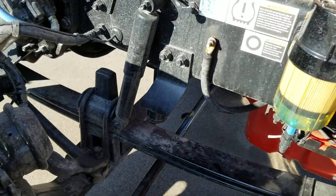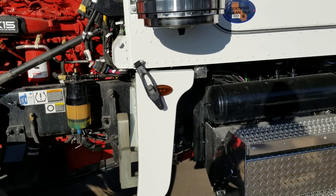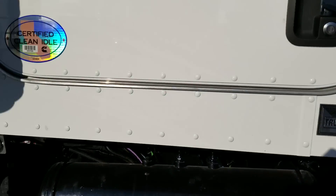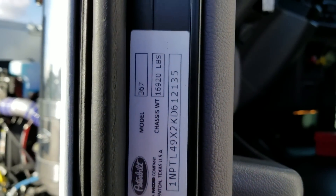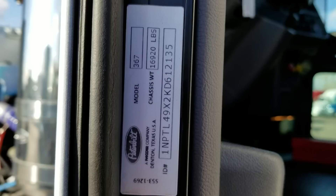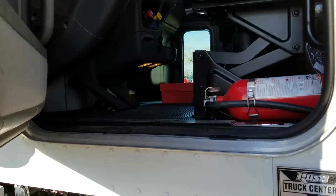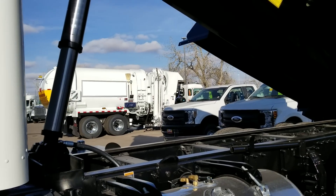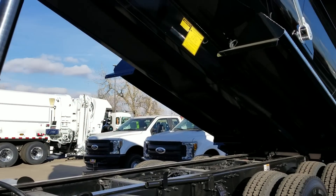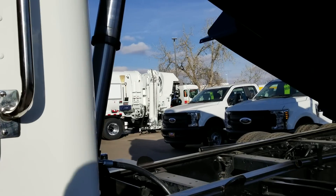I'm going to start being a little bit better about going through weight ratings with you guys on these trucks, because a lot of the questions I get are what does the truck weigh. The bare chassis before we body this truck is 16,920 pounds, and the body itself with PTO kit, pump, hydraulics, tanks, everything — you're adding about 6,000 pounds for the body.